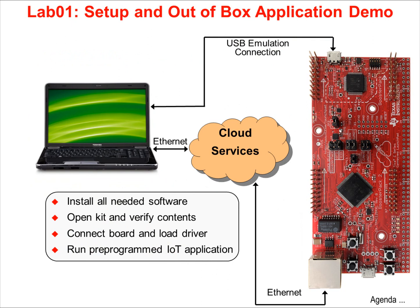In Lab 1, you'll obtain and install all the needed hardware and software. You'll open up the kit and verify its contents, then connect the board to your laptop and load the driver. If you're attending a live workshop, the instructor will demonstrate the pre-programmed Launchpad code. Unfortunately, logistical constraints prevent us from providing a wired Ethernet connection for every attendee.